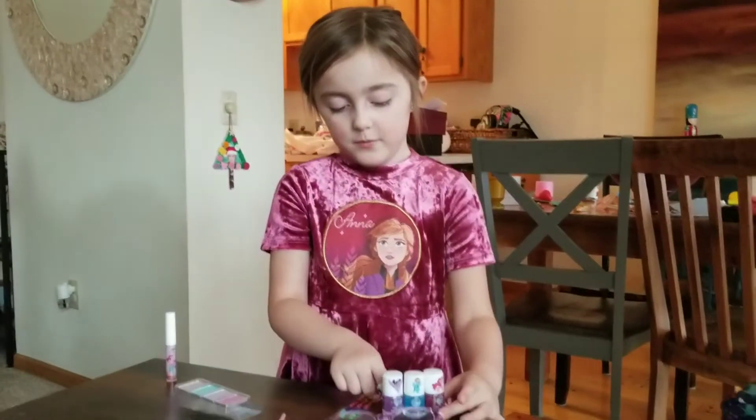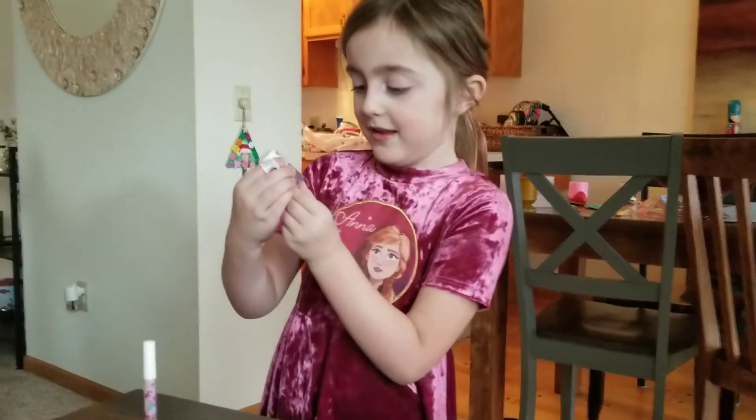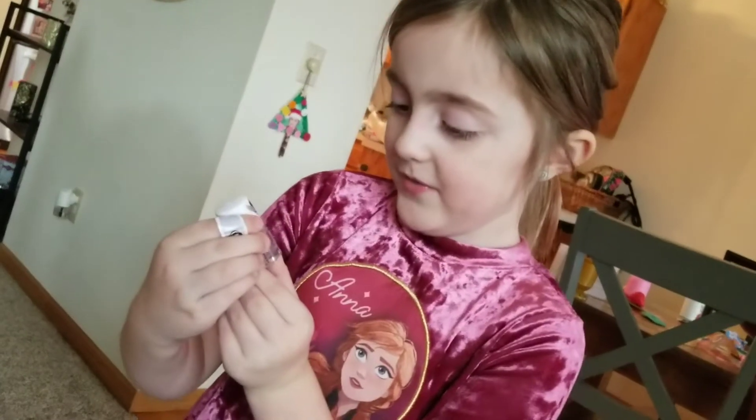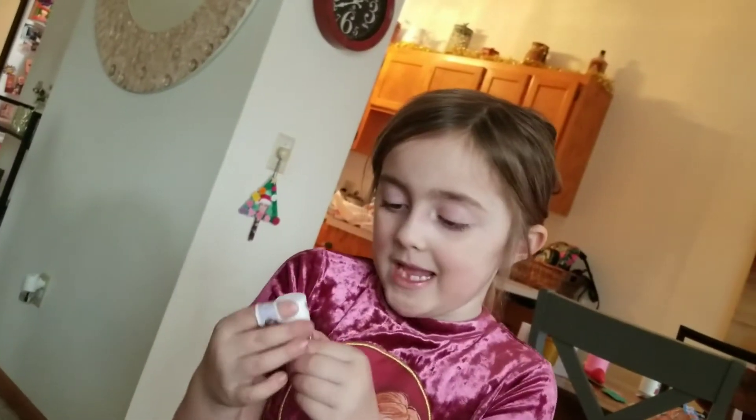I'm going to do purple, blue, pink. This one is my Little Pony Nail Version A Oreo, and it's sparkly, and it's purple, like this.